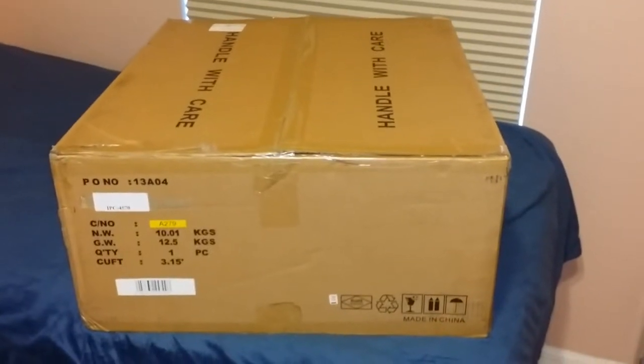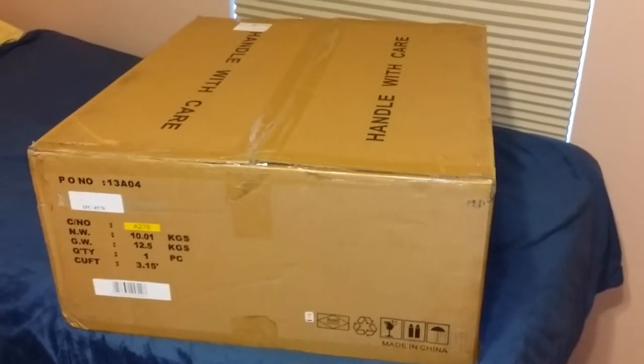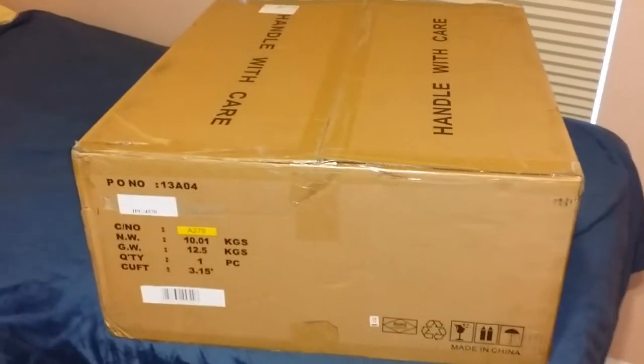The unboxing and assembly of my ARC IPC4570 — putting my computer into a rack. It's about 28 pounds. Let's get going.